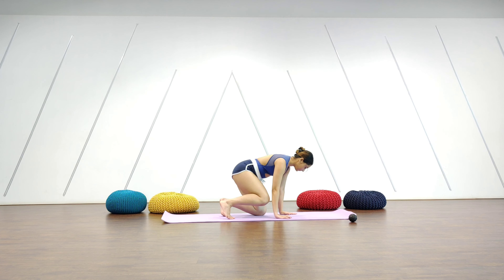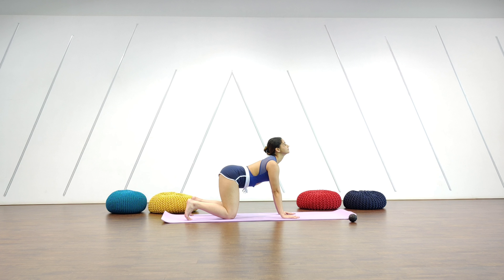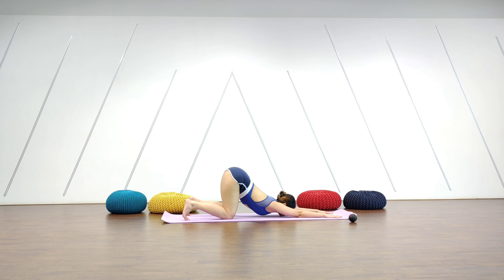From there we go down to the mat and we do some basic cat and cows. You can do as slow or as fast as you like — I'm not timing this, so however you feel like doing it, go ahead. Come into a neutral spine, bring your hands slightly ahead of yourself, and drop yourself all the way down to the mat for a puppy stretch.